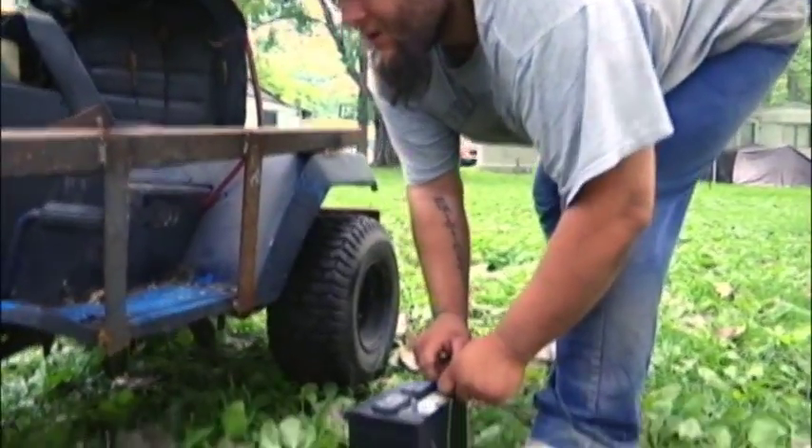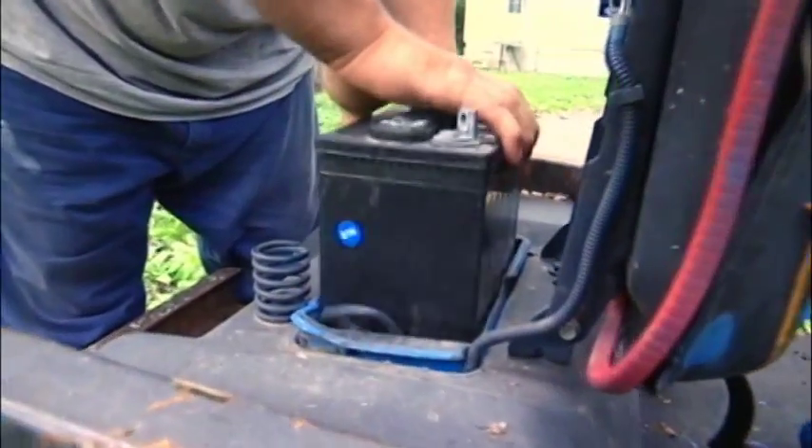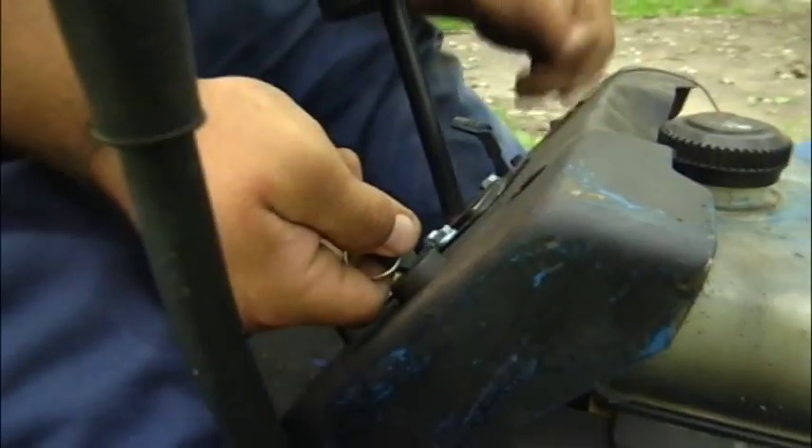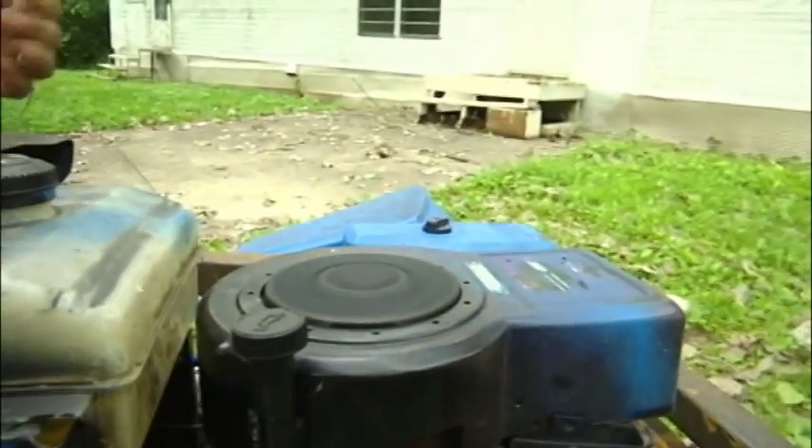John Woods is putting up the finishing touches on his modified lawnmower. After installing the battery — "I am hooking up the battery to get it running" — he's all set for the second annual Lawnmower Derby in Clayton.